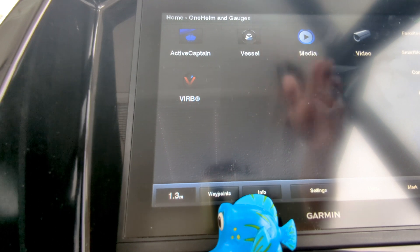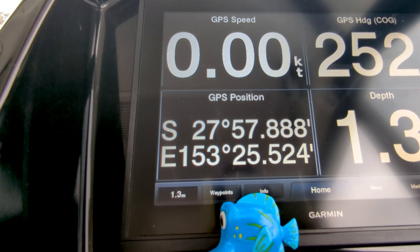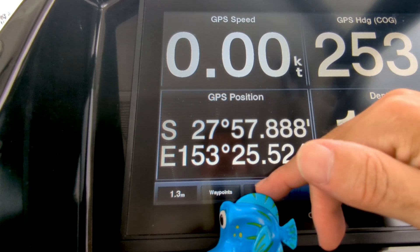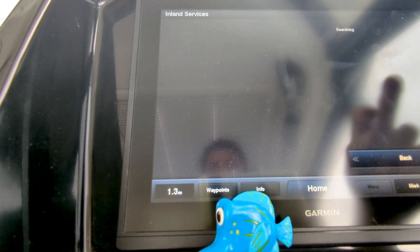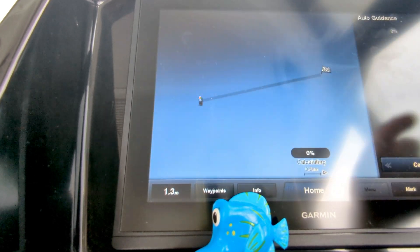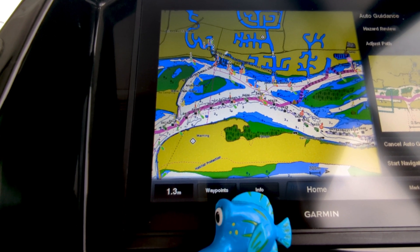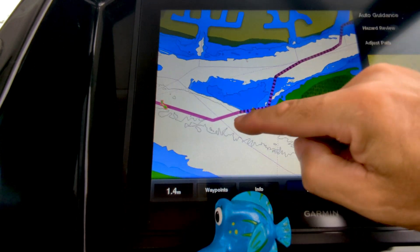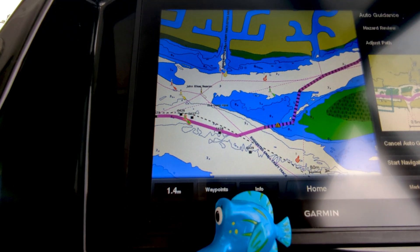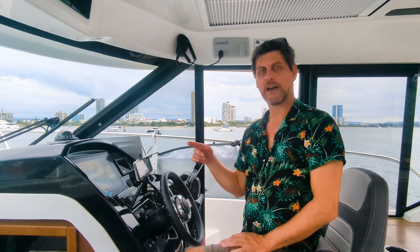You can go to the OneHelm system where you can add video cameras, VHF radio, and vessel monitors, though I don't have many of those. You can add lots of different inputs into this system if you want to build it out to a bigger multi-screen display. You can also look for different services like ramps and marinas, and it will show you what's around. You can do a navigate-to with auto guidance and it'll give you a path — but don't always trust those paths. I'm not sure why it's deciding to bring you through a very shallow bit when the main channel is right there. So I wouldn't always trust the auto guidance, but I'll cover that more when we're underway, because you can make your own paths and your own tracks.